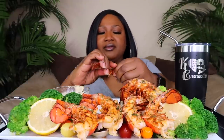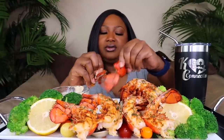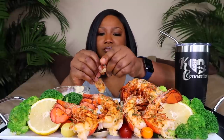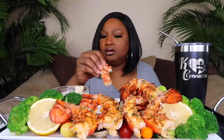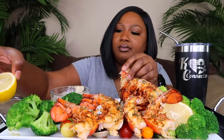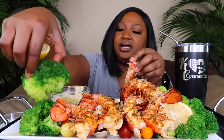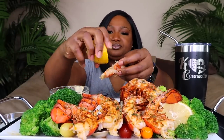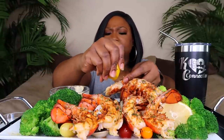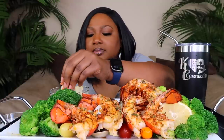I'm gonna tear it up — I'll get a fork after this one. Let me get this lemon from the front. Let me sit a little broccoli back there so y'all can see it. Then I got this big old huge broccoli — don't worry about it.